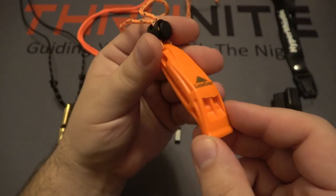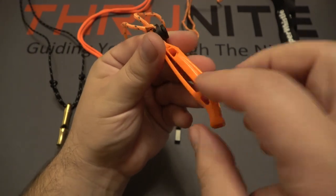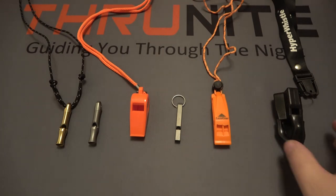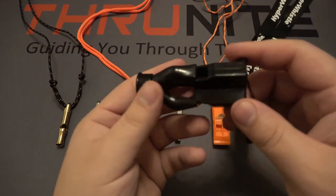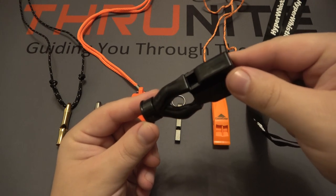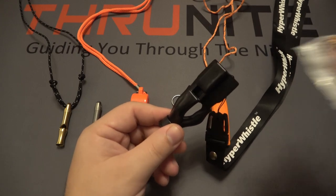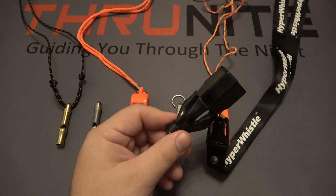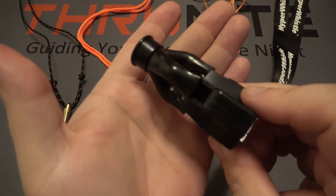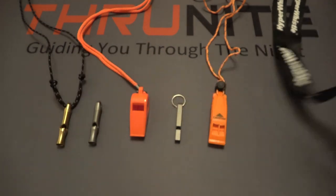Next we have the Luxo Gear — these were actually in a two-pack for $7.99. It's a different style that has a built-in pocket clip and comes with a lanyard. And last up on the table, which is the weirdest looking whistle, is the Hyper Whistle, selling for $16.95. This actually came with a pack of earbuds. They're claiming this to be extremely loud. It's a very unique shape — kind of three whistles in one — all culminating down to a large opening.